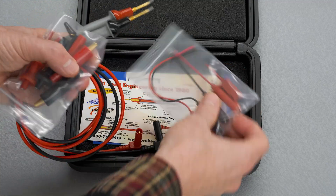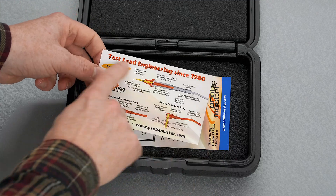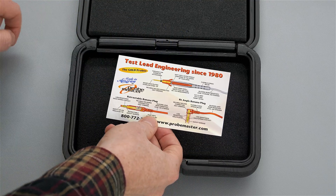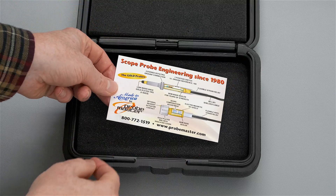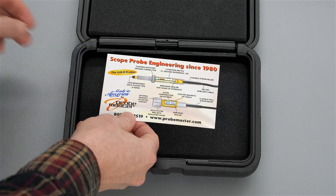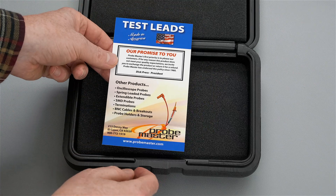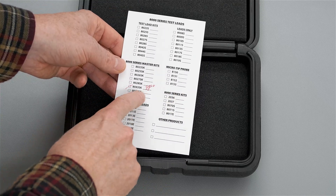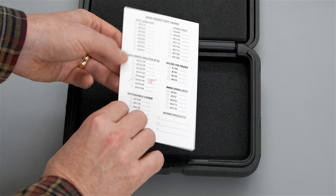I'll take out all the contents and see what paperwork is included. We get a card: "test lead engineering since the 1980s" - it talks about how the test probes are built on the inside. On the back, you can see that they also have scope probes too. The other card is their promise to you, and they mark off what was shipped - the 8043SK 48 inch.